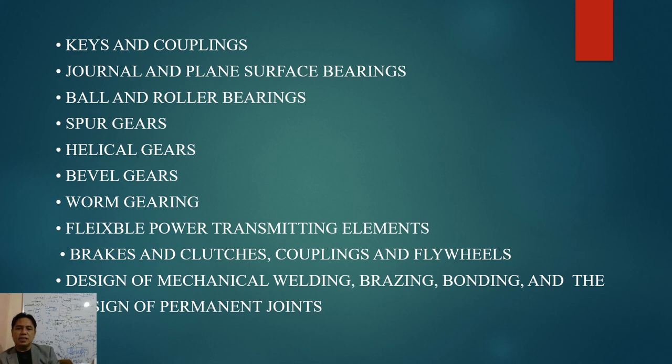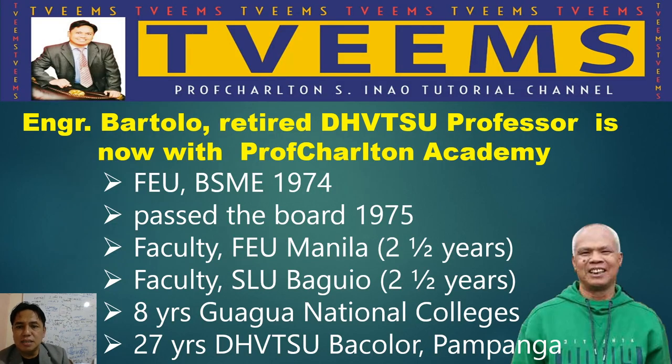Brakes and clutches, couplings, and flywheels will be covered, along with the design of mechanical welding joints — including the joining of two metals — and brazing, which is used for joining non-ferrous materials like copper and brass, especially in air conditioning and refrigeration applications. The design of permanent joints will also be discussed.